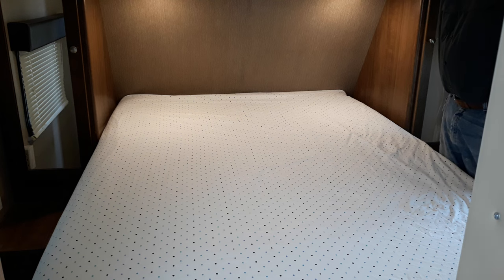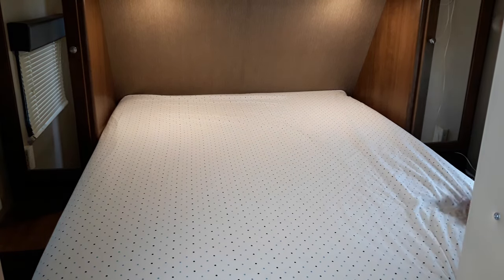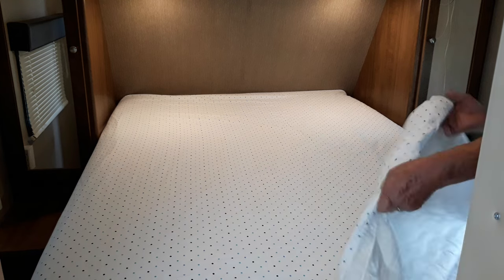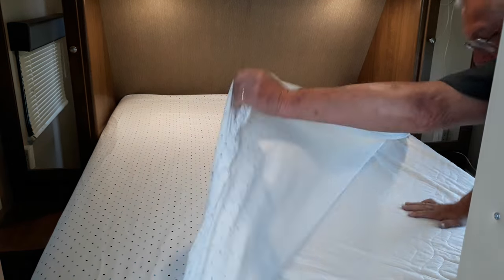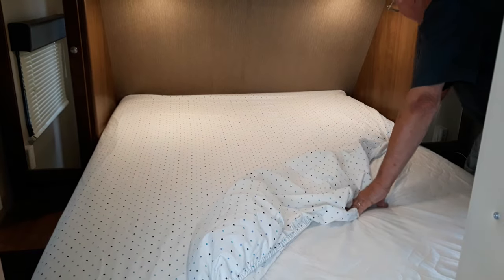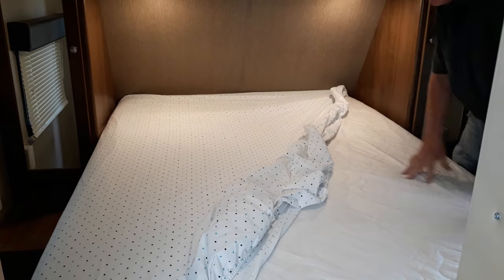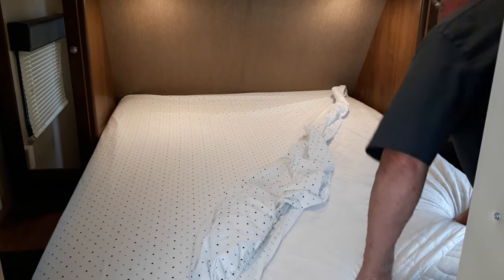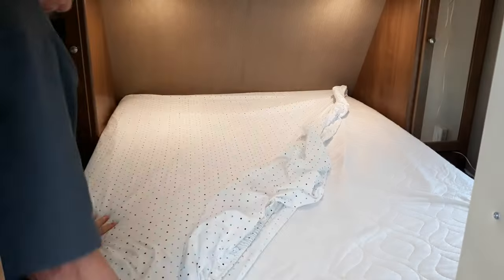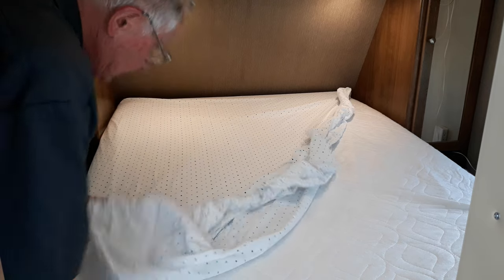It doesn't hurt anything for it to be back there. When it comes time to remove the sheet, it's also very simple. Just pull off the bottom corner — I've got the mattress pad there too, I'll put that back on. Pull off the bottom corner, go up along the side, then slide the mattress down a little bit away from the wall and take the other corner off.